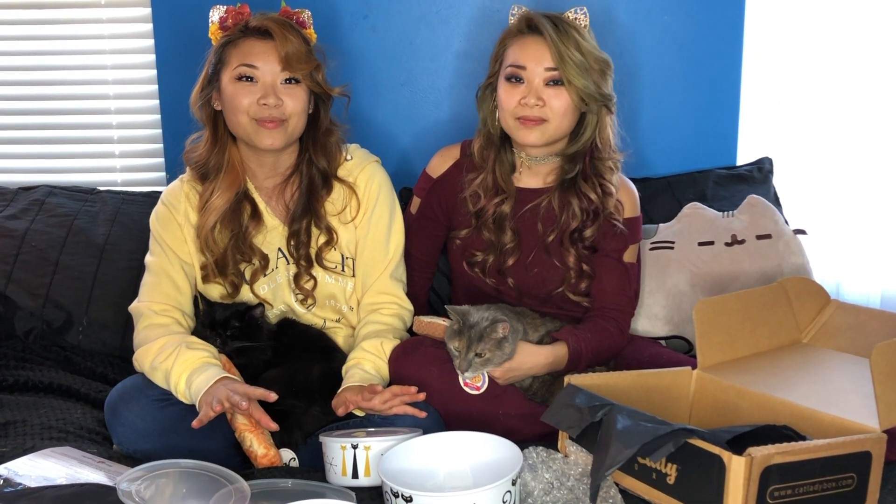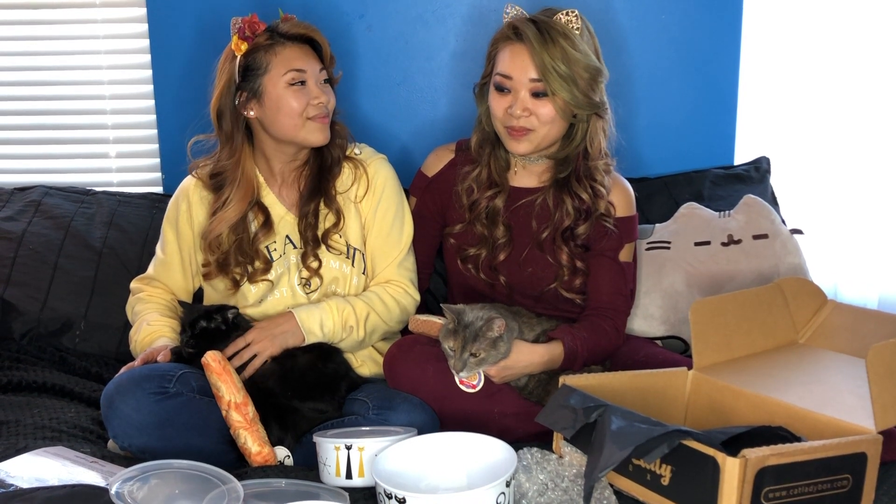But that is it for the Cat Lady box of November. We hope you enjoyed. If you want to see more of our videos, please like and subscribe down below. But that is it for today. I'm Kate. I'm Jess. And we are the Merry Twins.